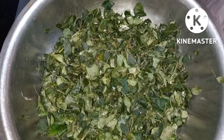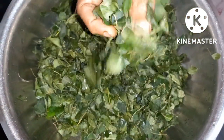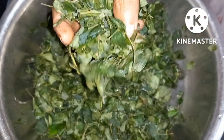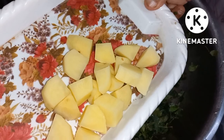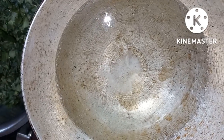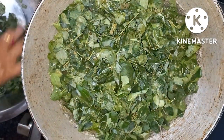As-salamu alaykoum. I will remove the water from the water and I will make it as you can see.